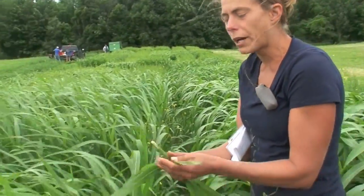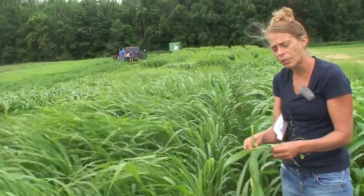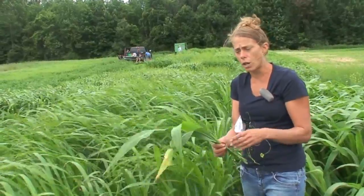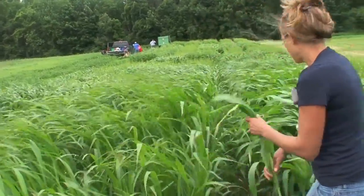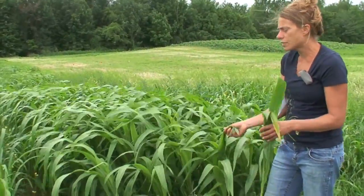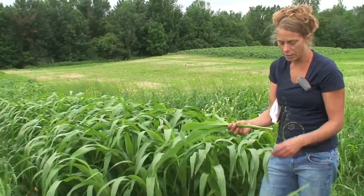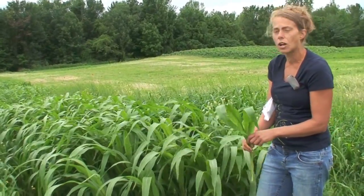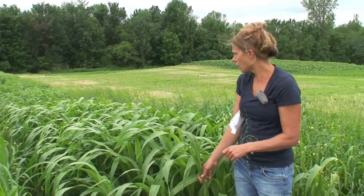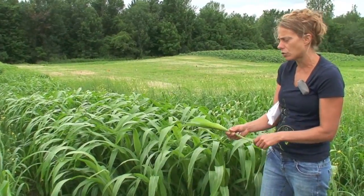Sudangrass works well under a multi-cut or multi-grazing system because it has good regrowth potential — you can graze or cut it and it will come back to be grazed or harvested again. Forage sorghum really works best in a one-cut system where you harvest it once for forage and it doesn't grow back. It's usually harvested in the soft dough stage, similar to where you would harvest silage corn, though it can be used in a multi-cut system with considerably less regrowth potential.